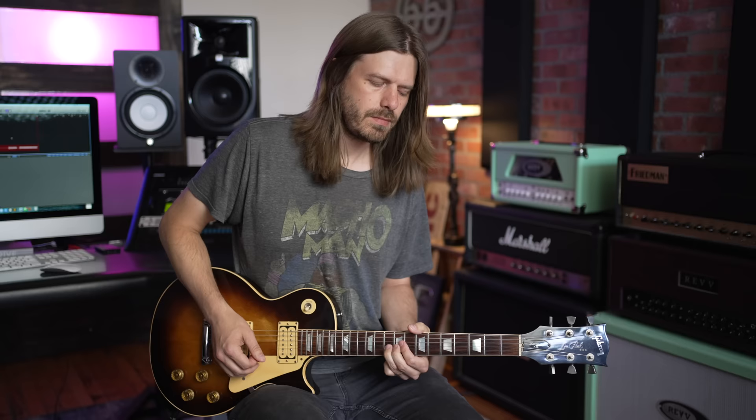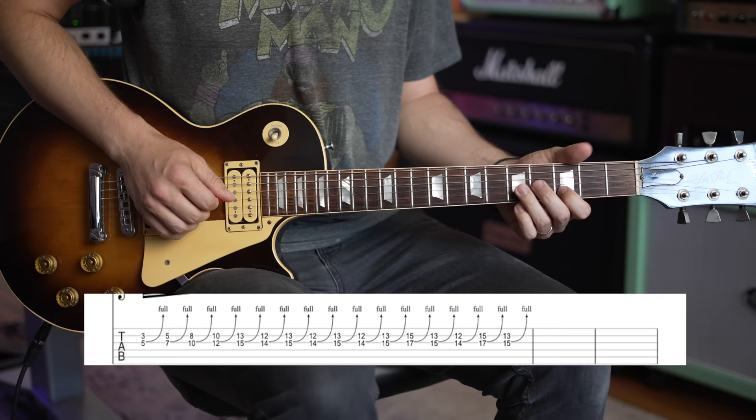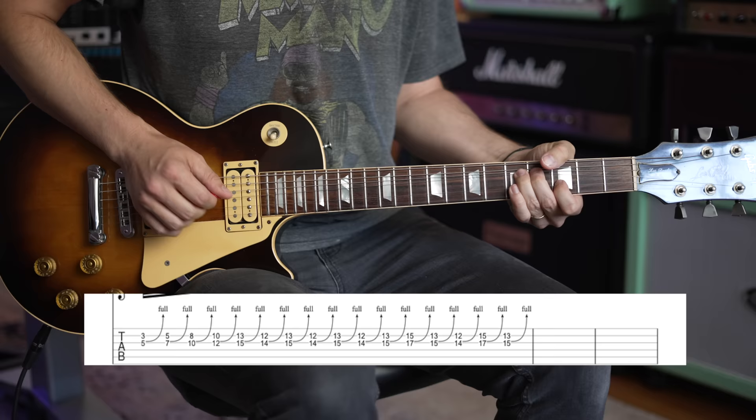Then come all these unison bends. There's no video of Page playing this live so I don't know exactly where he's playing it, but he starts down on the 3rd fret of the B and 5th fret on the G. You do a unison bend, keeping that 3rd fret on the B stationary while you bend the 5th fret on the G.